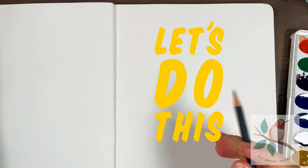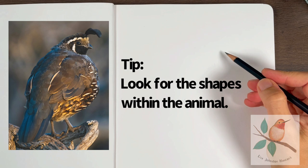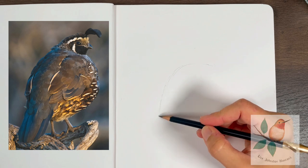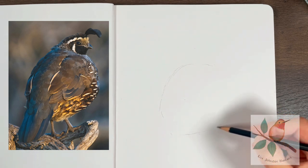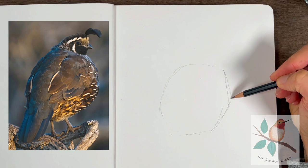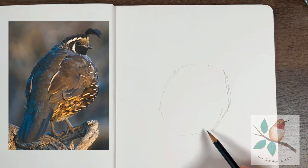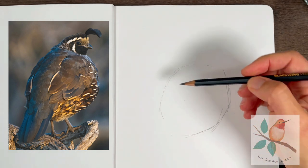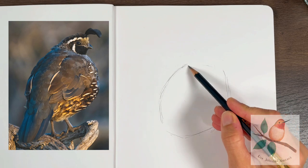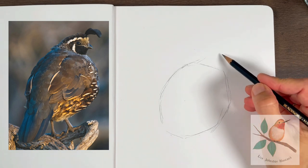We're gonna start with our pencil and look at the overall shape of the quail. The first shape I'm gonna start with is the body — lightly get the body in, not pressing down too hard so that if I need to erase my lines I can. It's a rounded shape, but the belly angles this way and that way, and then the bottom comes down — more shaped like an egg.